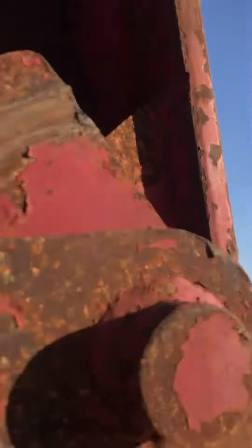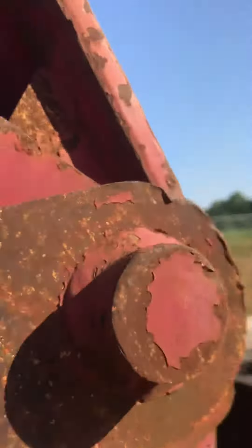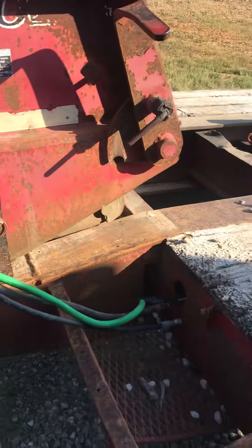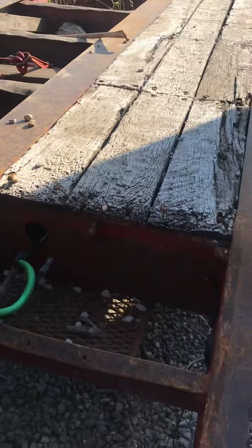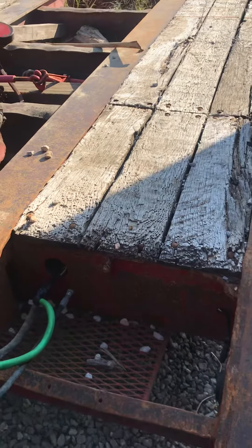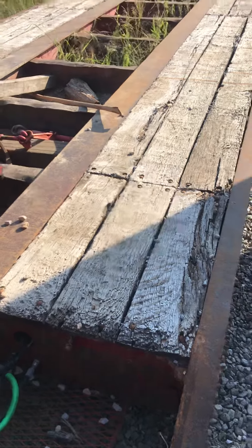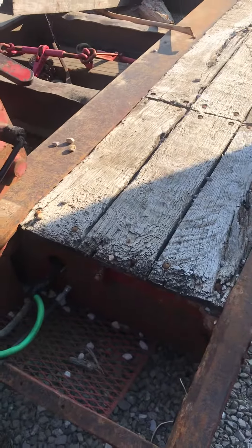I'm going to have to use two hands. Throw your attachment. You can either lower the trailer significantly with the load — now there, it's on the ground.